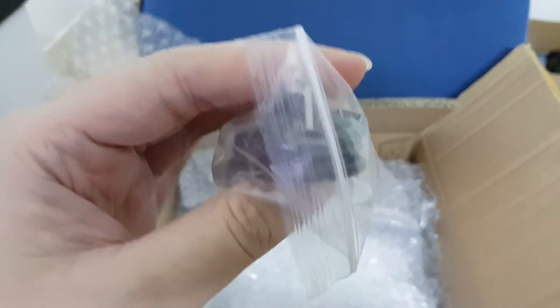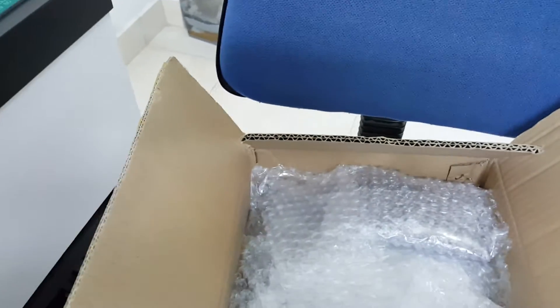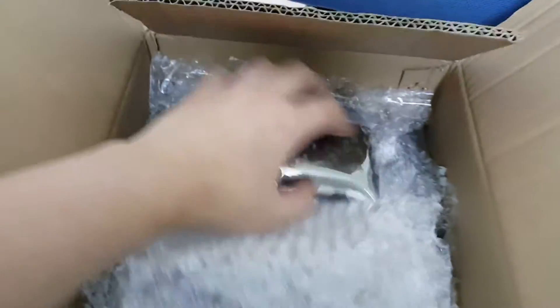This is the 32 channel servo controller and the cable for the controller. This is the second servo controller — the 20 channel servo controller. This is the original one that comes with the kit; it's black in color. Also comes with a USB cable.